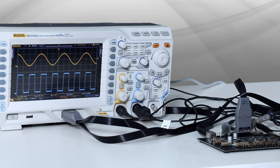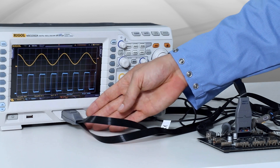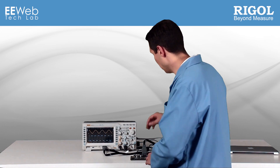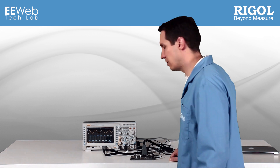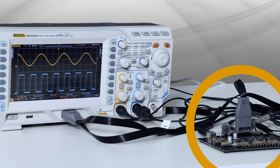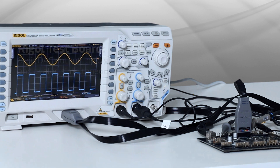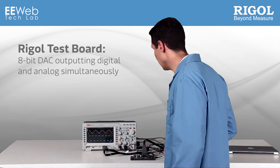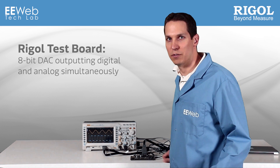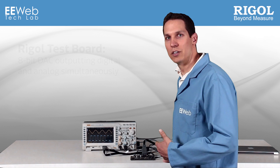The Mixed Signal portion of the oscilloscope has a digital input right here, wherein you can put up to 16 bits of input. Currently, it's plugged into the Regal test board. The test board is something that Regal has developed so you can test different portions of your oscilloscope — it does different sine waves, square waves, and the like. Currently, it's plugged into an 8-bit DAC, where it's outputting the information both in digital form and in analog form.